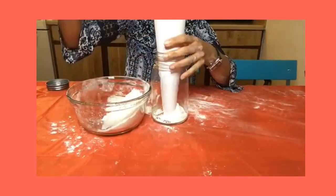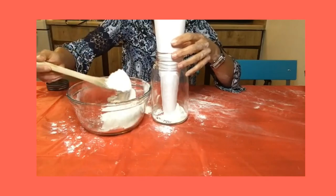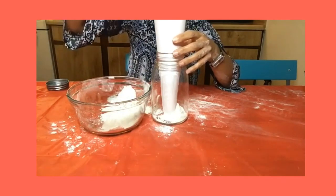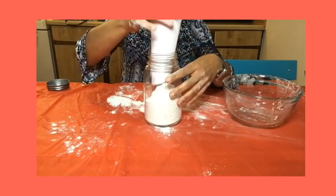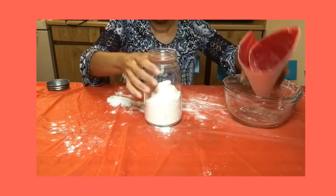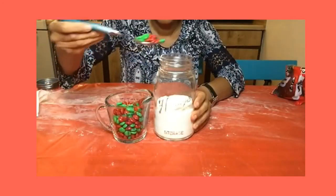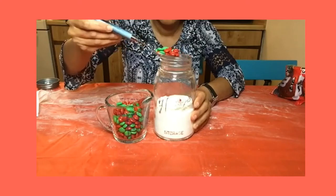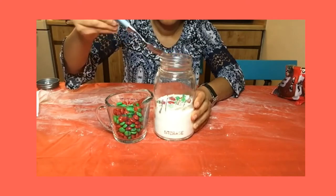Using a funnel or a paper plate rolled into a funnel, pour or spoon your mixture into your mason jar. After removing your funnel, shake your jar slightly so that the flour mixture is level. Use a spoon to top the flour mixture with one cup of Holiday M&M's or chocolate chips, dropping them in lightly so that they don't sink into the flour.